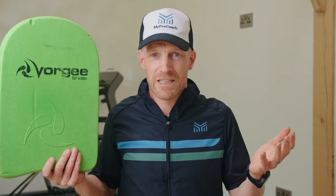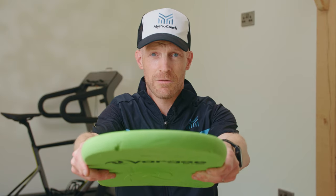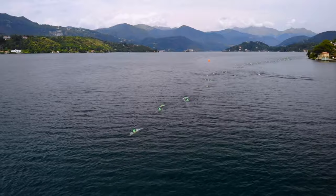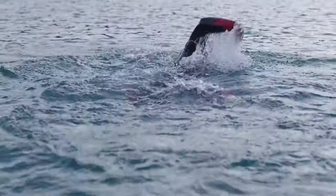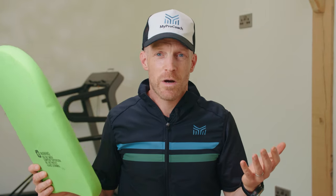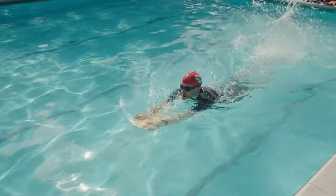A kick float is a super simple float that allows you to focus on the kicking element of your freestyle swimming. You hold it out in front of you and propel yourself along with your feet, ankles, and legs. If you watch the pros in a triathlon, you'll notice they have really powerful kicks, which improves body position as well as providing good propulsion. That's why it's important to include higher intensity and endurance kick sets in your workouts, and they're also a great way to break up the monotony of a long freestyle session.